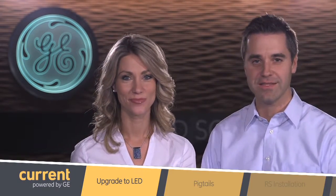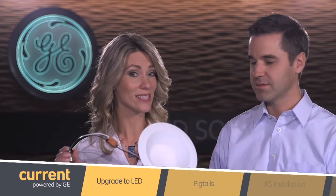Not retro style Nicole — retrofit. We're talking about upgrading your lighting to new LED technology. Well I like new things, so how would I use this light fixture?